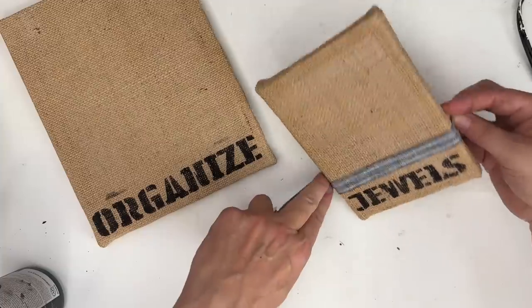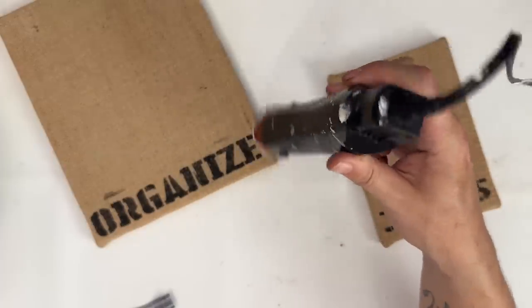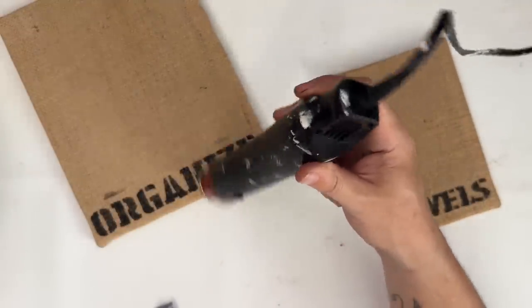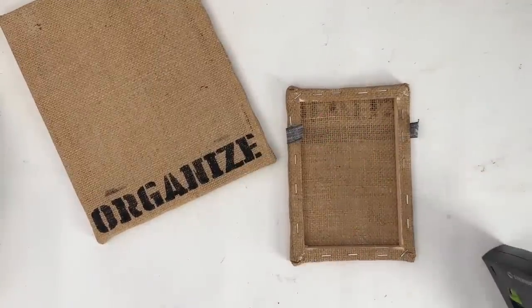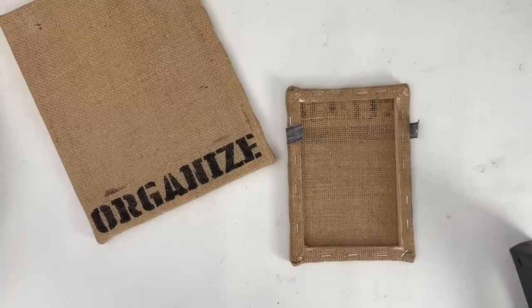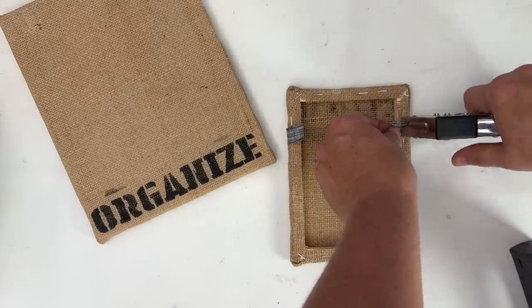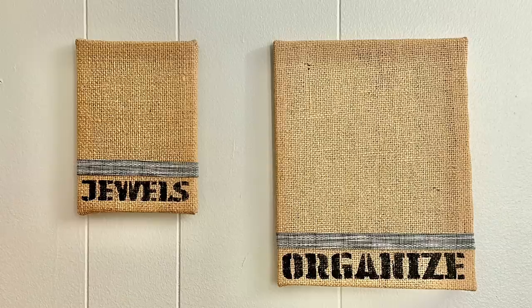I'm going to take this ribbon that has a cool kind of navy blue tone to it, and what's so great about this is that you can wrap it completely around. I'm going to make sure that everything is nice and dried so I don't smudge any more of this, and then I simply just took my staple gun out and stapled this to the frame, and boom, you've got the cutest little organizers. I did not have any dangly earrings or post earrings, but this would be absolutely perfect for that type of jewelry storage.